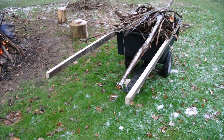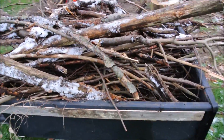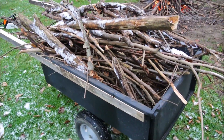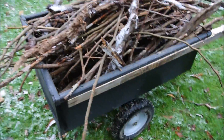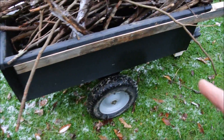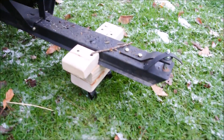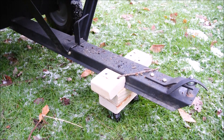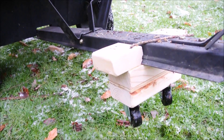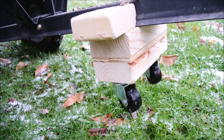So what's in there? Probably 150-plus pounds, maybe 200 pounds of wet frozen sticks. All I did was take a yard cart and added this little goofy thing. It's just a little slide-on 2x4 sandwich with a couple of casters on it.